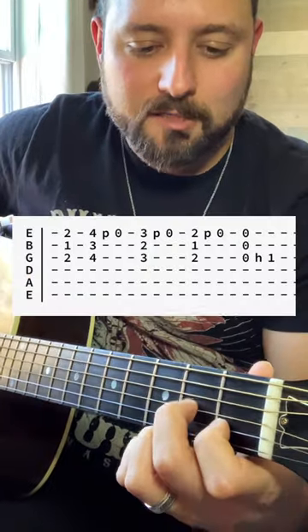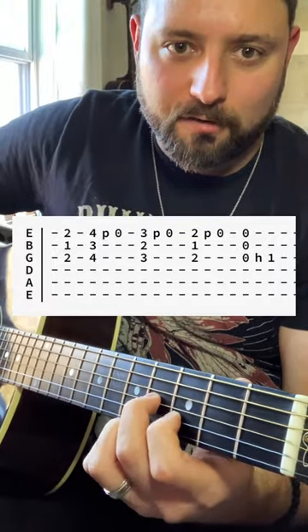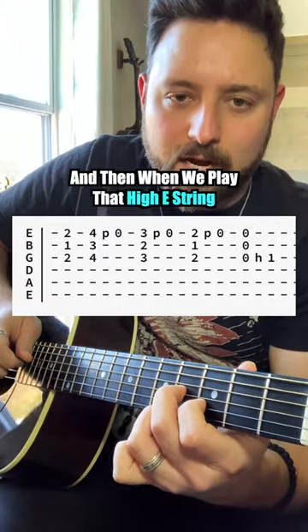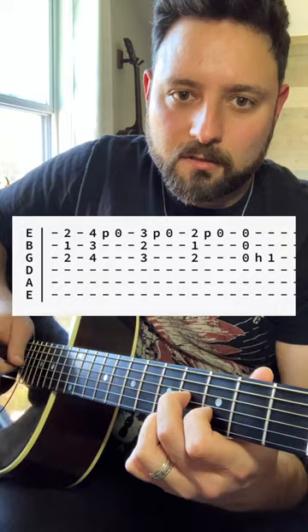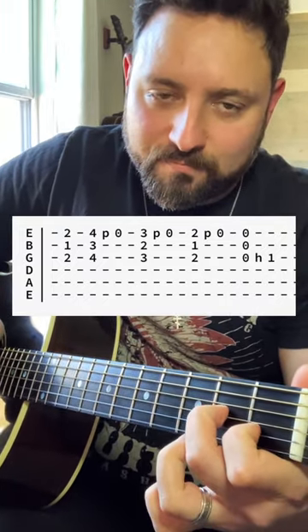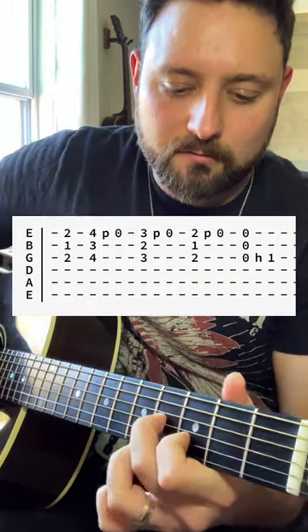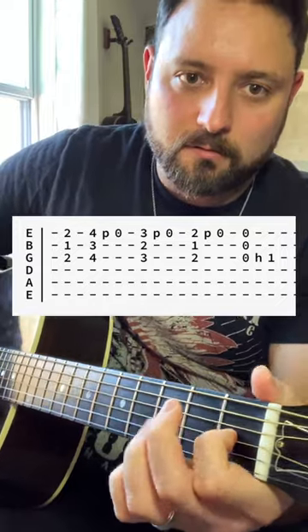Second turnaround: take the D7 shape — second fret G string, first fret B string, second fret on the high E string — bring it up between the fourth and third frets. When you play that high E string, pull off to open, then do the same thing down a fret at a time. Then play these three strings — G, B, and high E — and hammer on the first fret to resolve.